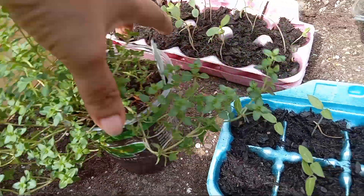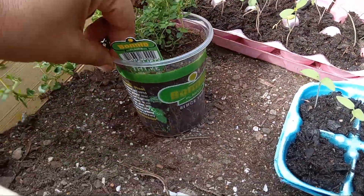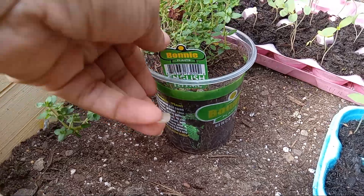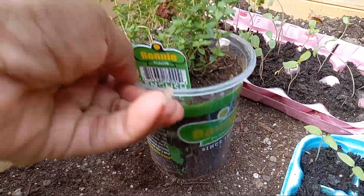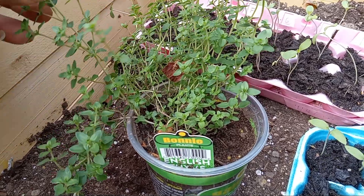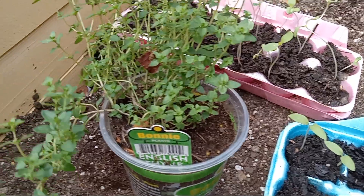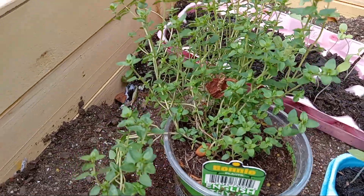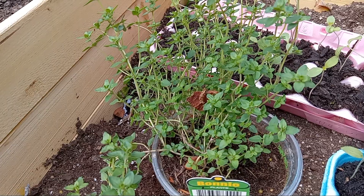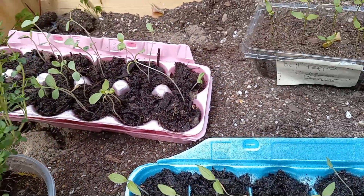Next over here is English thyme that we picked up yesterday at local Ace Hardware. We're going to place that somewhere in one of these raised beds.